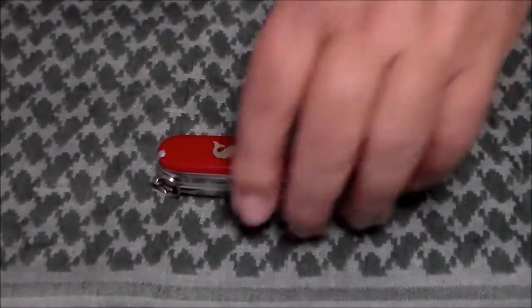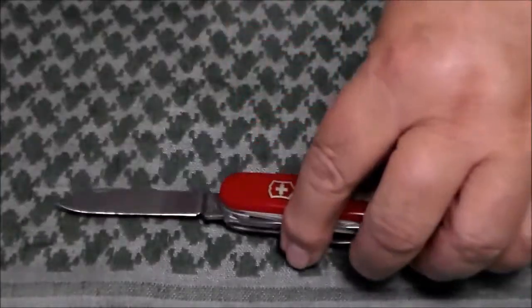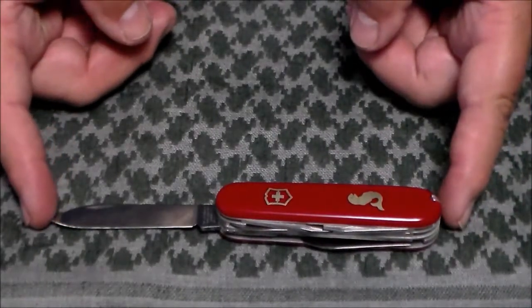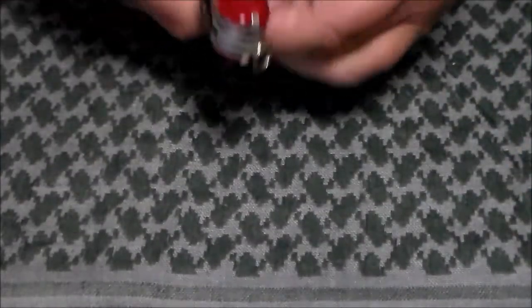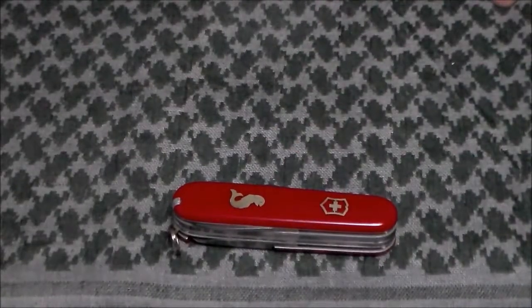The blade is three inches or 76 millimeters. Opened, it is 159 millimeters which comes out to about six and a half inches, and it weighs in at 128 grams, which is approximately three and a quarter ounces.